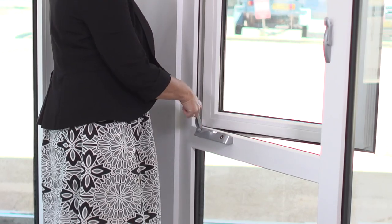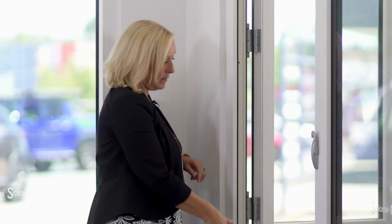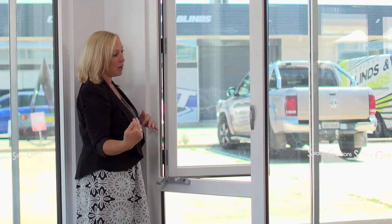Then I simply wind it out so it lets a lot of air in. If I want to get a little bit of air in, or the breeze is coming from this direction, I can scoop it this way and the air will flow in.